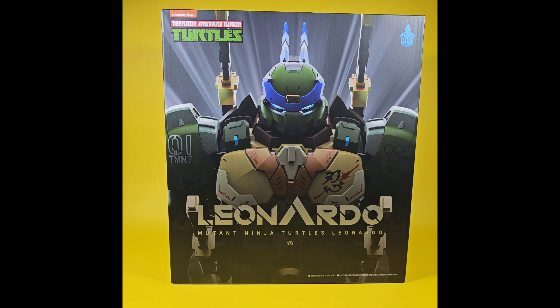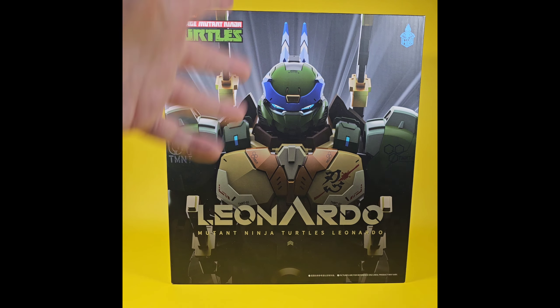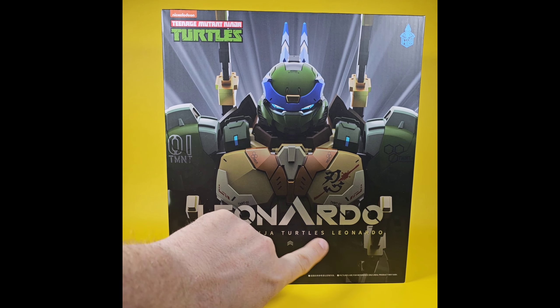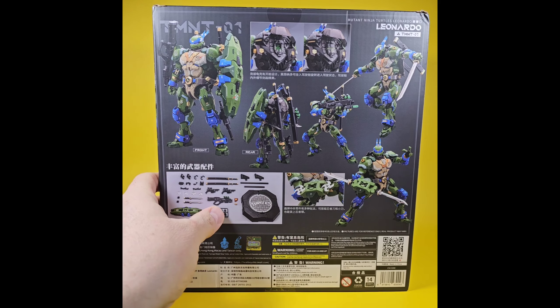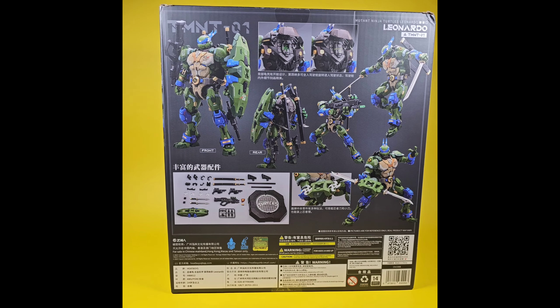Let's do a quick overview of the box. The front has a nice shot of the mech Leonardo with 'Teenage Mutant Ninja Turtles Nickelodeon Leonardo' on it. Flip this around to the back and you get some nice shots of the product, the varying accessories, and some poses. This guy looks freaking phenomenal, so let's get him opened up.